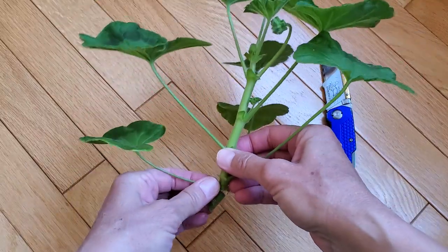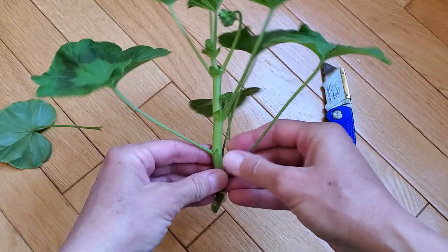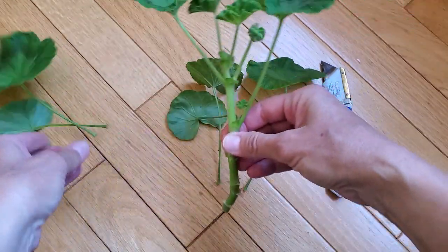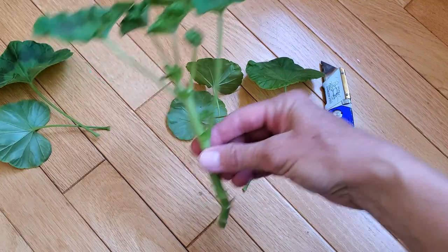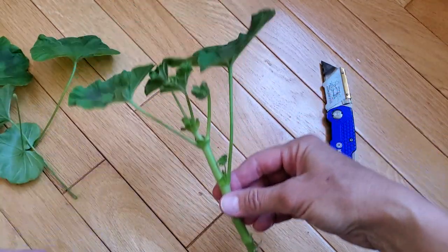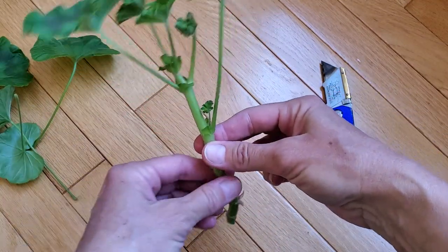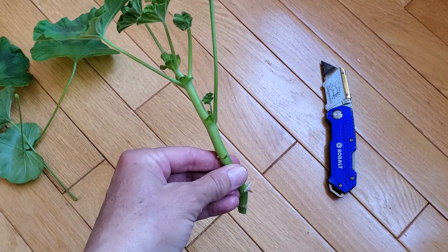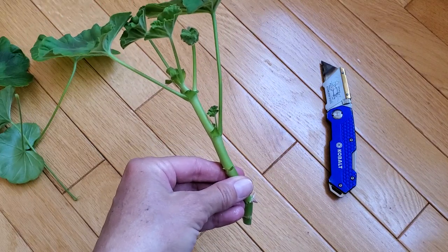Remove the bottom leaves and put the cutting in water. You can also stick the cutting in soil in a pot and water normally.